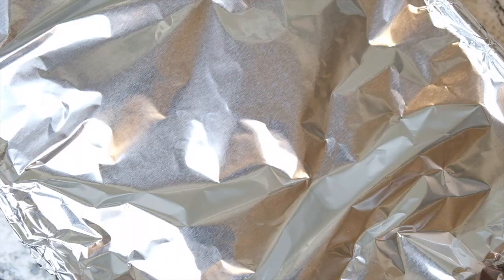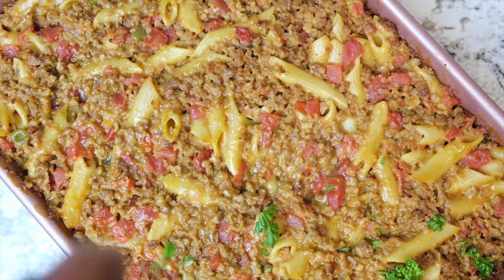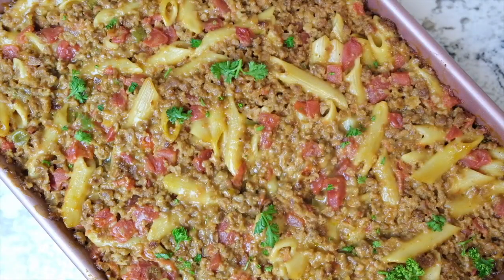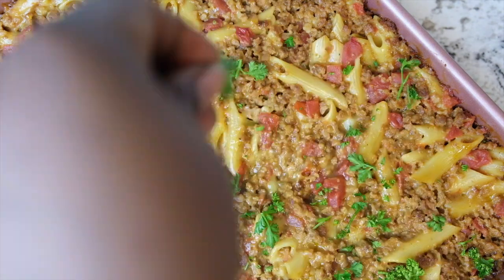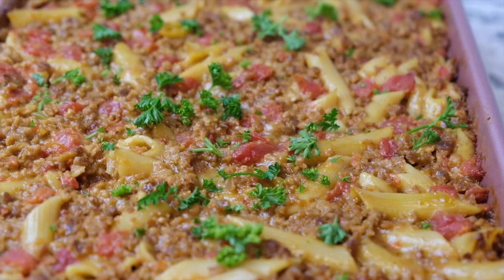You can see that all the flavors have culminated and come together. Just put a little parsley on top for a bit of accent and you can serve it this way — it's delicious. If you guys enjoyed this video, please go ahead and give me a thumbs up and don't forget to subscribe. Thanks for watching, guys. Bye!